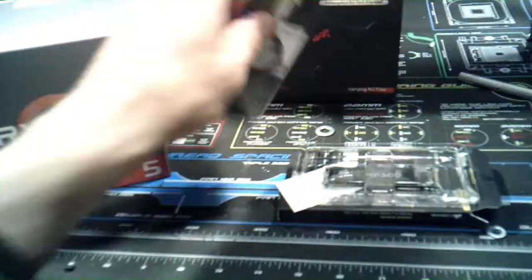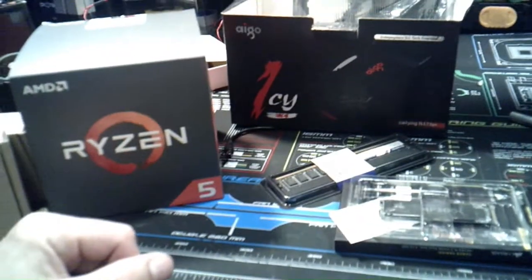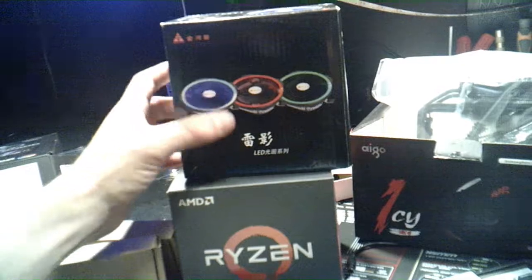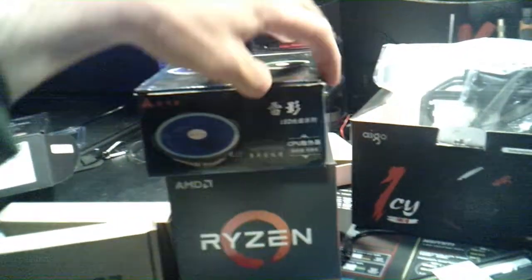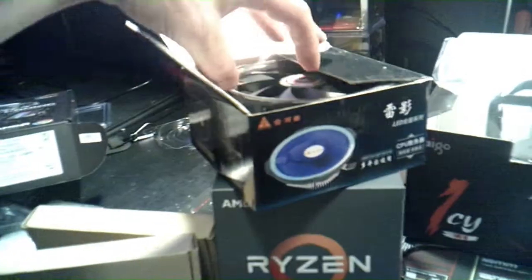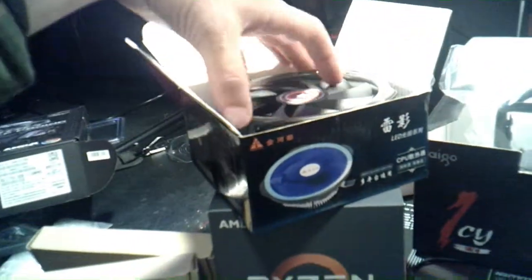And we got the RAM — I've already went over that. Basically, this is going to be the main CPU cooler that I'm going to run, but I just kind of want to test this one out. This was $11. It's just a regular CPU cooler, nothing exciting about it.